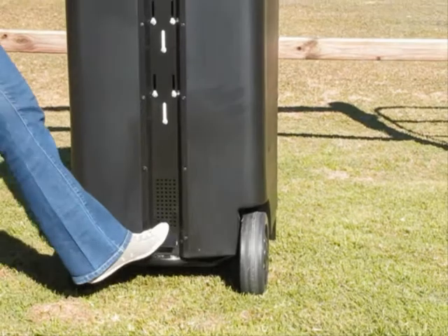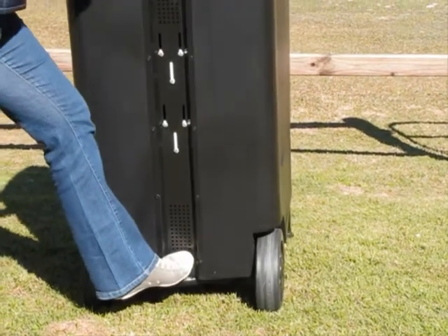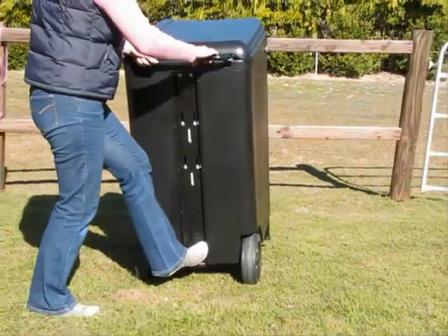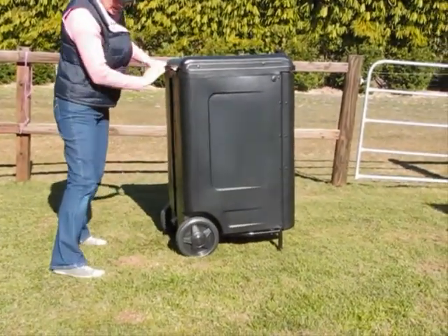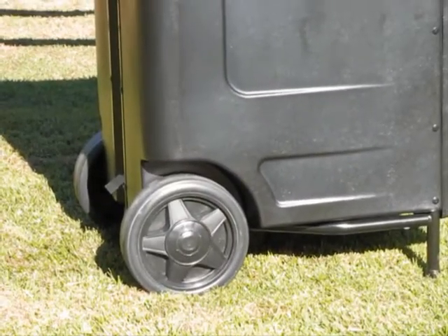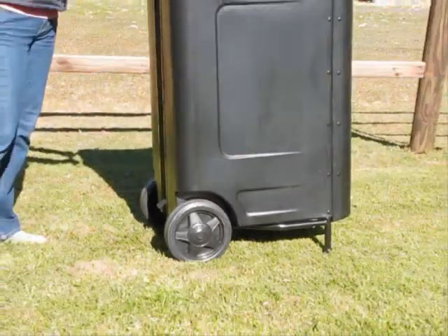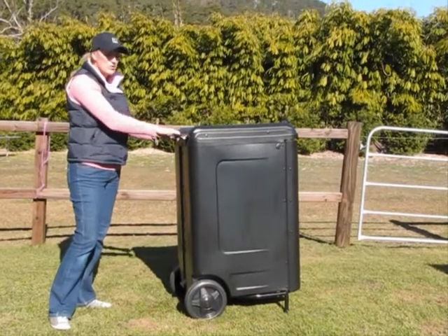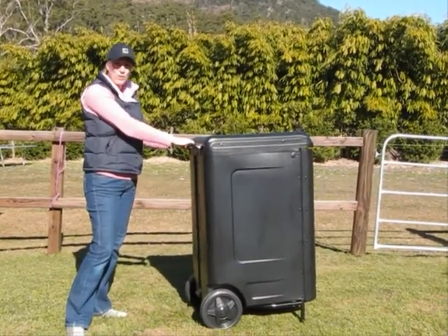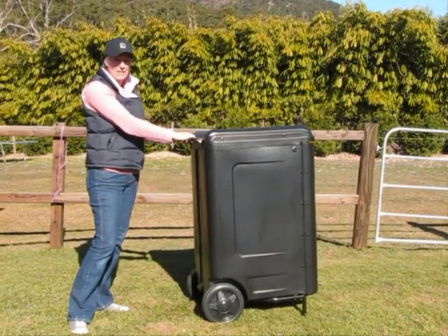It also has a very handy kickstand which allows you to tip the box to move it easily, and it has very large wheels making it easy to roll over all sorts of terrain. It also has a very sturdy handle at the top which is a great anchor point if you need to secure it to a horse float or a building, keeping it very safe.